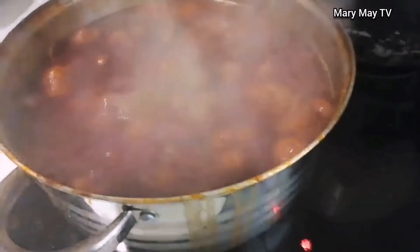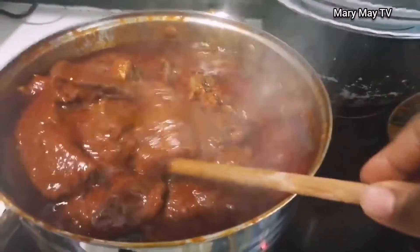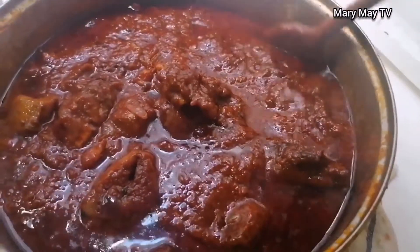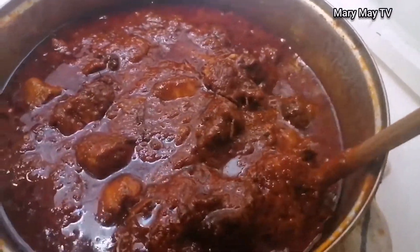It has cooked for some time and look at it — the stew is ready! The tomato sauce is ready. This stew is very, very delicious, it tastes so good. Look at how yummy this is. I'm eating it with my rice. Thanks for watching, bye!